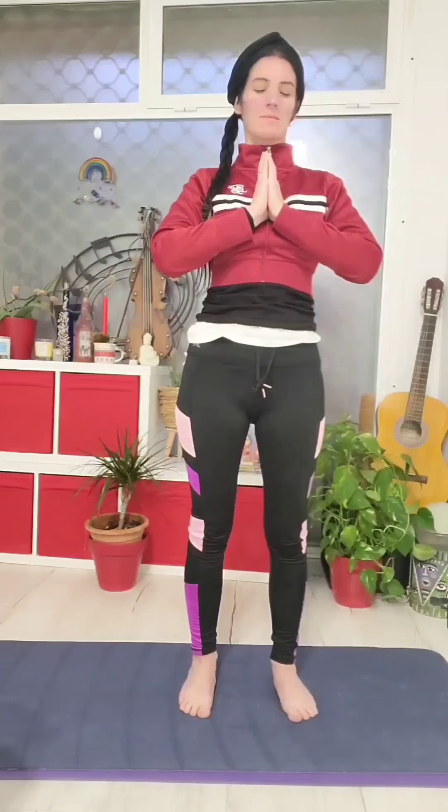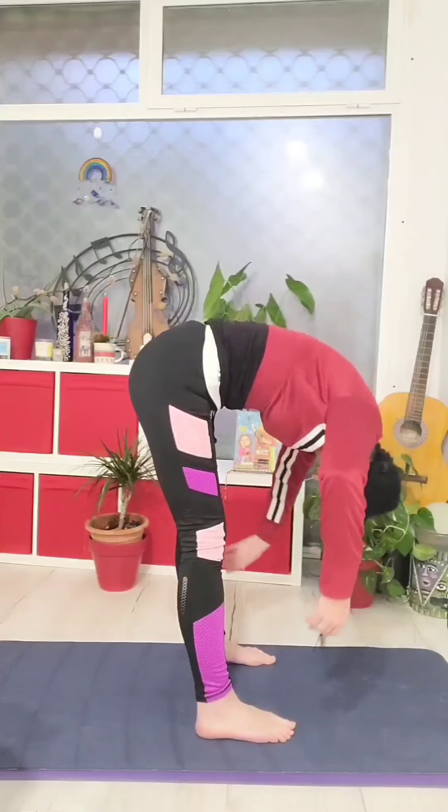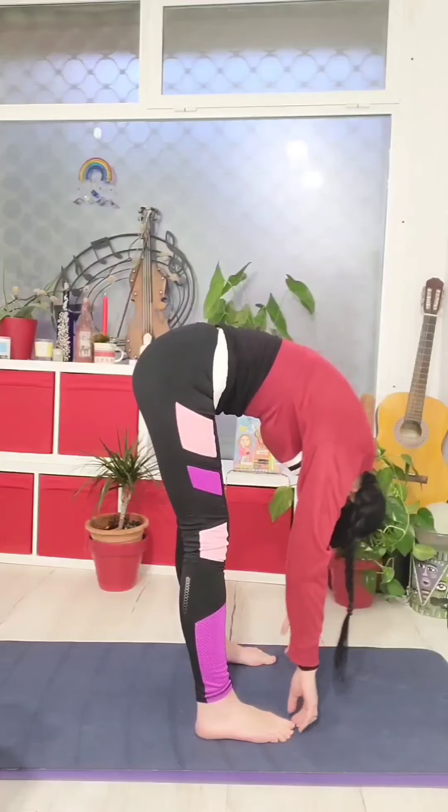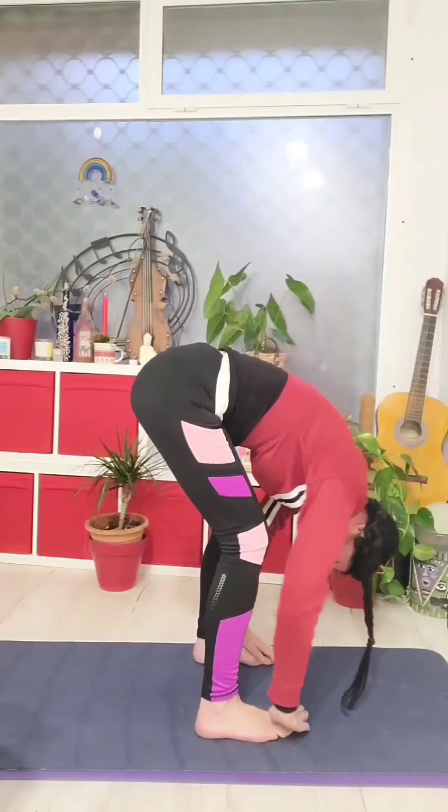Let's begin by taking your feet about hips width distance apart, bend your knees slightly, and slowly folding forward and grabbing opposite elbows, allowing your head and your neck to relax completely.